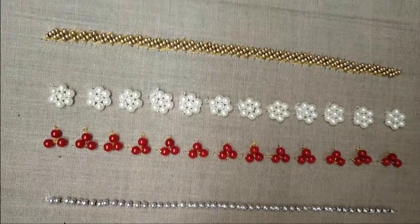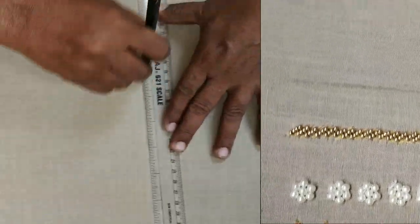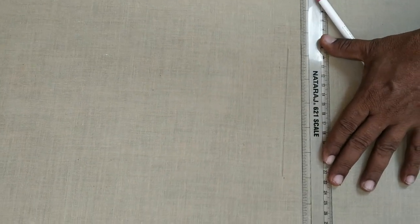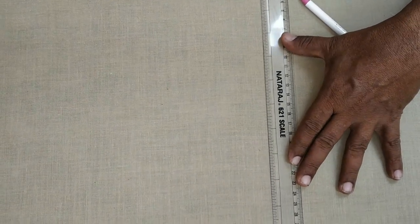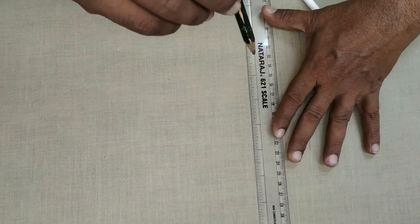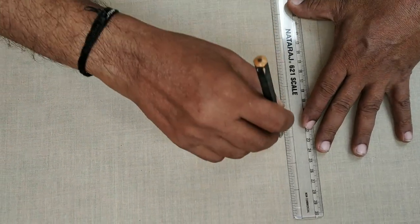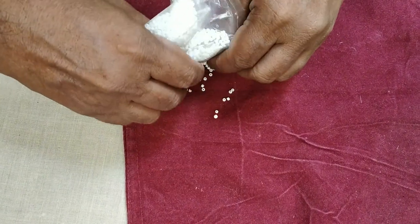We are going to talk about how beadwork works in embroideries. We are going to fix 10 different types of beads in this video. So let's start — we are going to stitch these little beads.